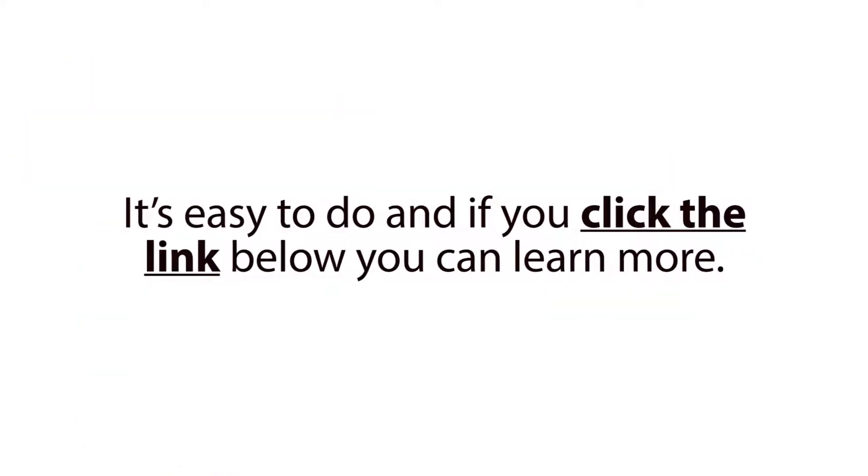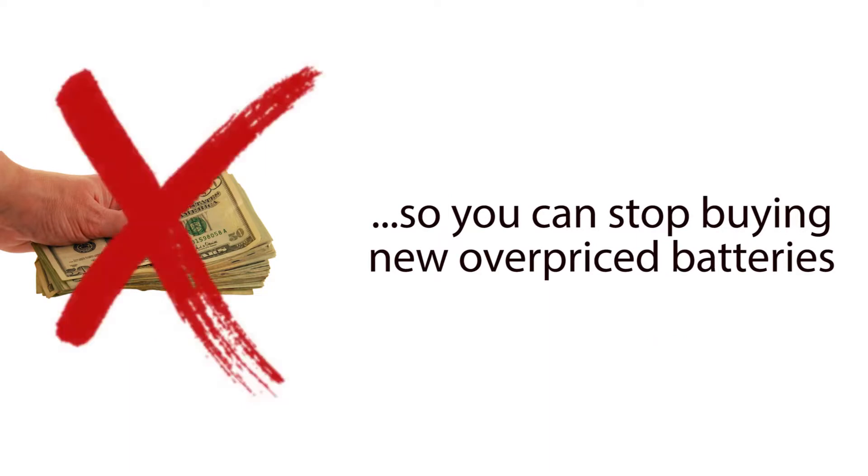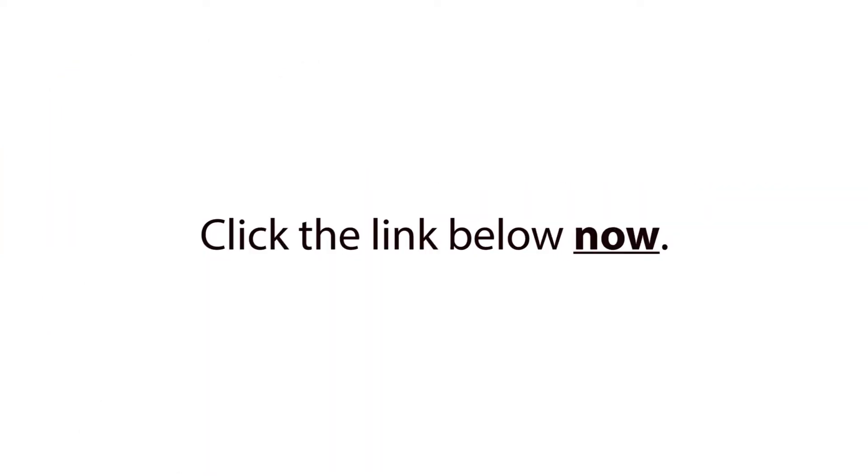It's easy to do, and if you click the link below, you can learn more. So if you're ready to learn how to bring any type of dead battery back to life again, so you can stop buying new overpriced batteries and save money on batteries the rest of your life, click the link below now.